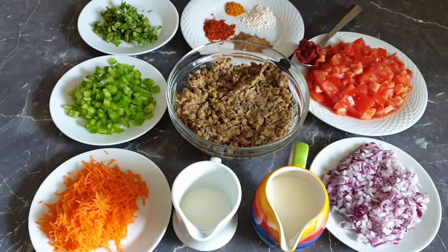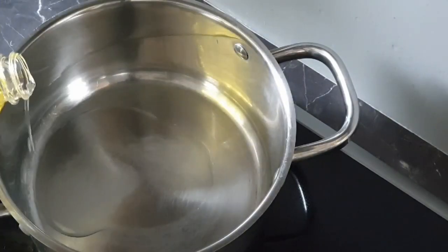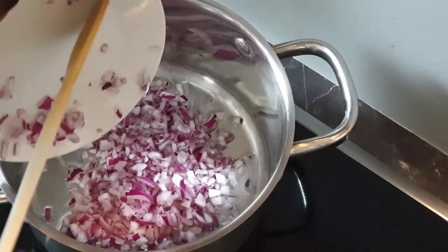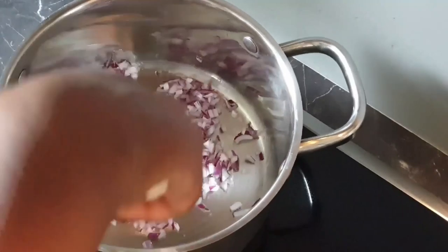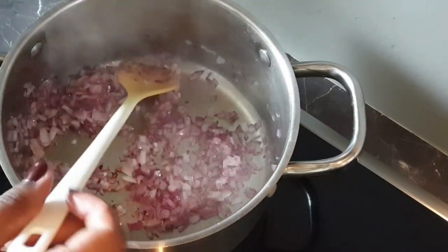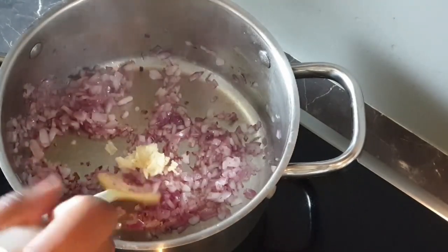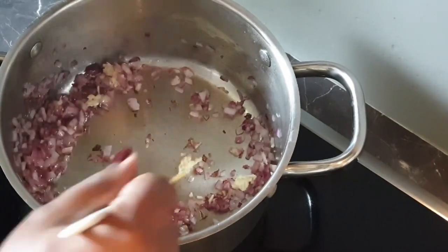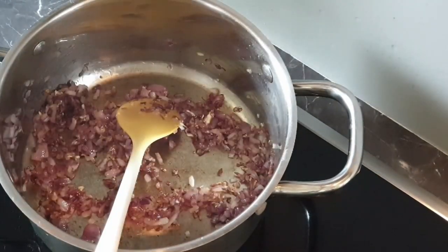Without wasting any time, let's get to it. Add oil first, then add in your onions. Now that the onions are almost cooked, I'll add in a teaspoon of garlic. Now that my onions are translucent, I will add the spices.